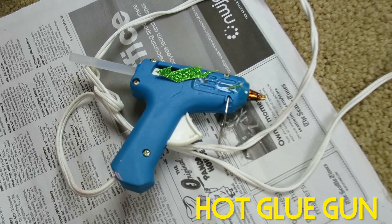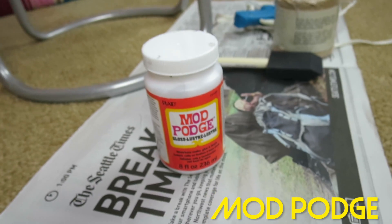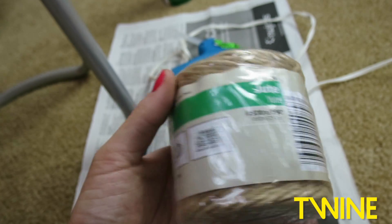A hot glue gun — who doesn't already have one of these in their house? A sponge brush, or you can just use a regular paint brush if you don't have one of these, but this was like a dollar. Some Mod Podge, which is my favorite crafting thing of all time. Scissors. Little tiny self-adhesive felt or cork pads. And last but not least, some twine.